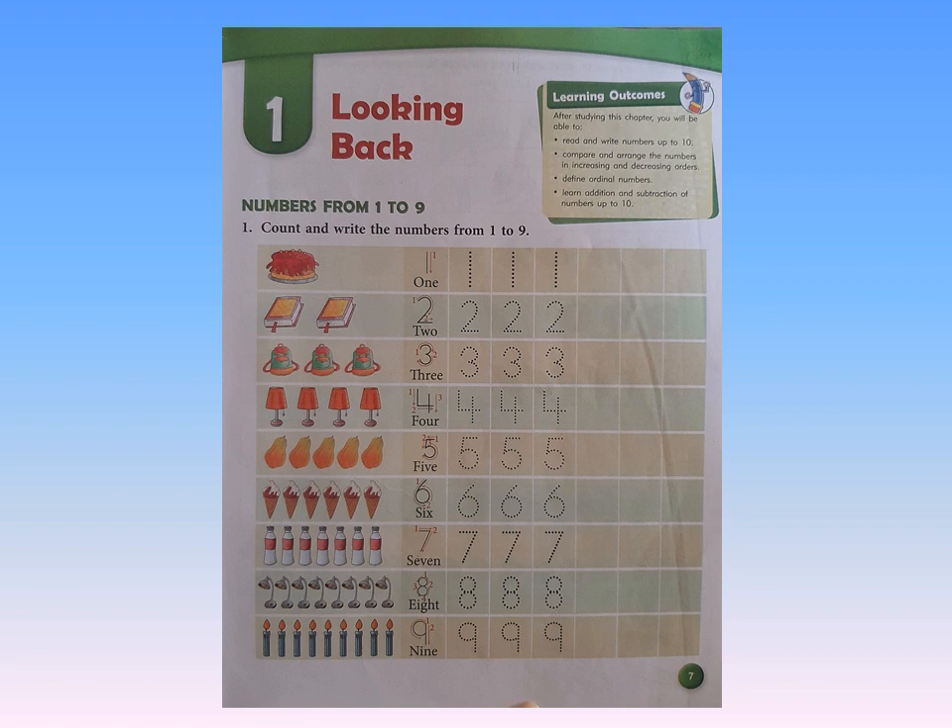Now children, I guess you all can do it by yourself. You just need to count the objects, read the number and number word loudly, trace the number very slowly so you don't go out of the line, and then write the number in the boxes with very neat handwriting.